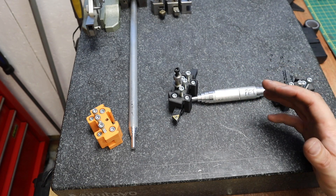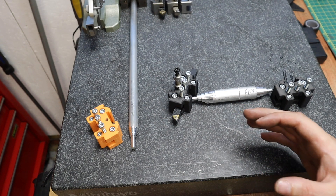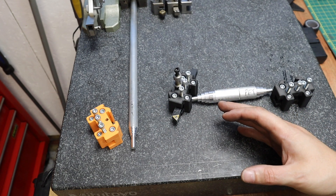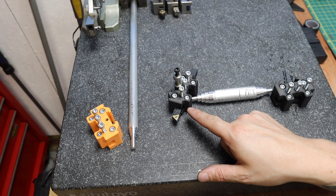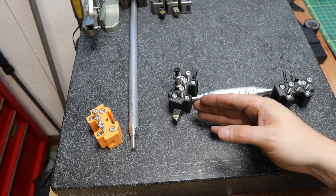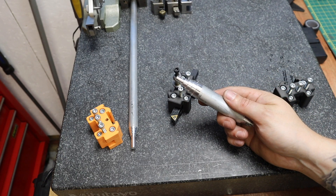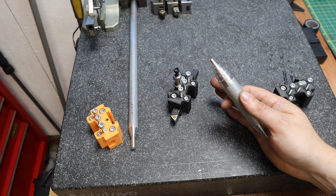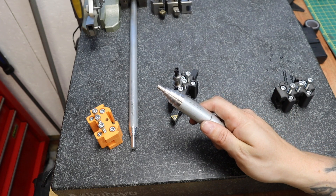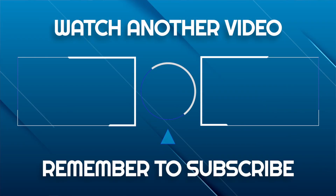That sums up this video today. I hope you've enjoyed it - it's been something different, a bit of testing in the workshop which I don't normally do. Keep your eyes peeled for when I release the CAD video of how I went about designing these - I'll be going into much more detail on the design for additive manufacturing considerations. And maybe, who knows - aluminium was probably a little bit too easy going. If enough of you comment below, maybe I'll do a follow-up video testing these tool holders out in some steel. Let me know what you think. Thanks for watching - please subscribe if you haven't already, and I'll see you in the next one.